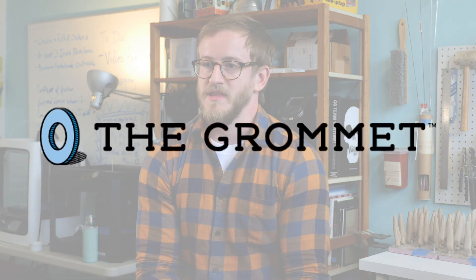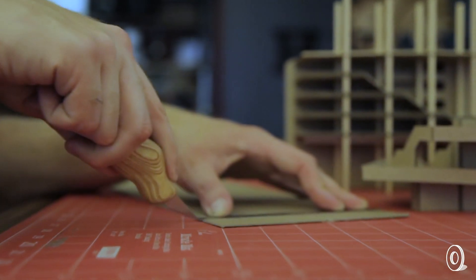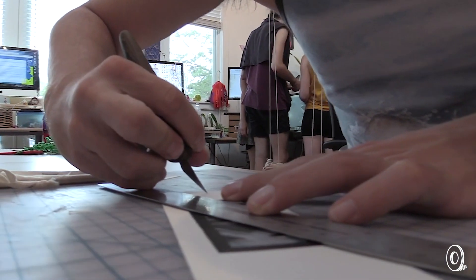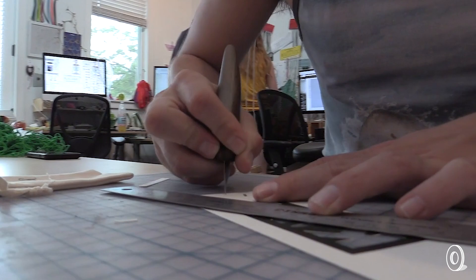I'm Sean Riley, founder and creator of the Ergo Kiwi. I'm Cameron Shatnoff, co-founder of Ergo Kiwi. The idea came about in architecture school when I was in studio. I was working for hours and hours on models and I wanted a more comfortable handle to use.